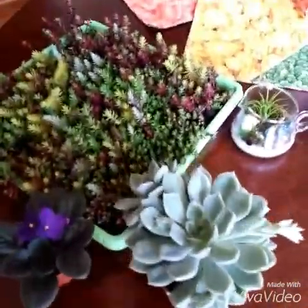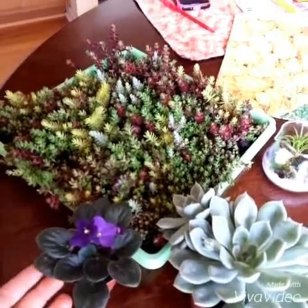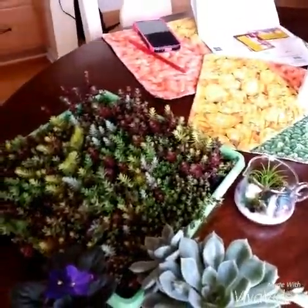Thanks for watching my short plant haul. Like, comment, and subscribe and request for more plant videos. Bye!